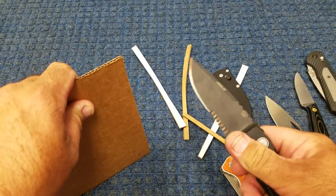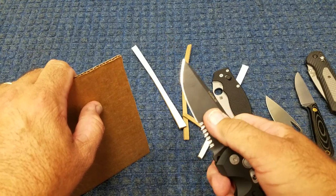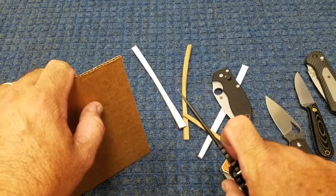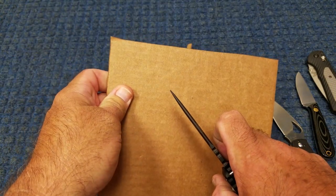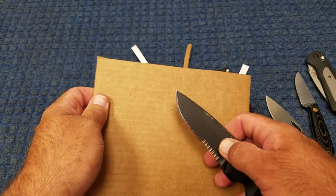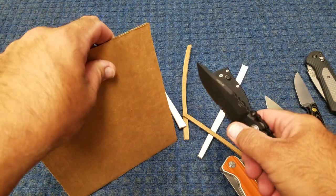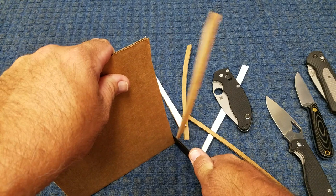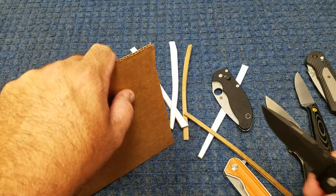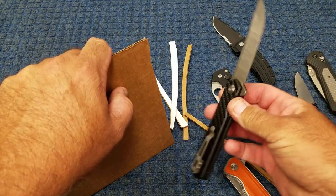Then we have this - more of a harder-use knife, the Hogue EX A01. It's 0.150 blade stock, 25 thousandths behind the edge before the combination starts, and 36 thousandths behind the edge at the tip. Definitely not thin behind the tip. If I had to do any kind of prying or anything like that, this would probably be one of the knives I'd use if all I had were folding knives. But this doesn't cut as bad as I thought it would when I measured it - it requires a little more force than the Mannix, but it's definitely the FH11 and the 2U that take more force to cut with.